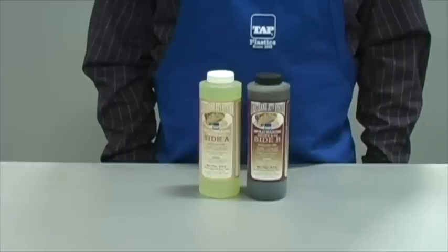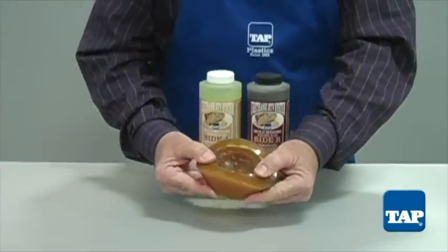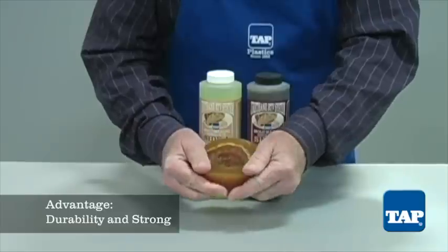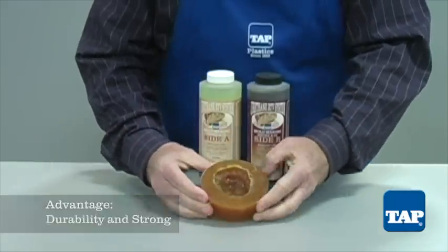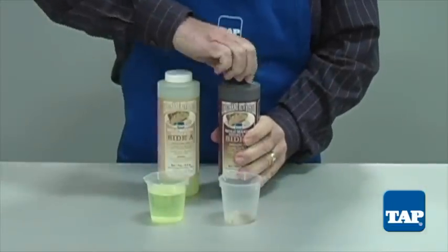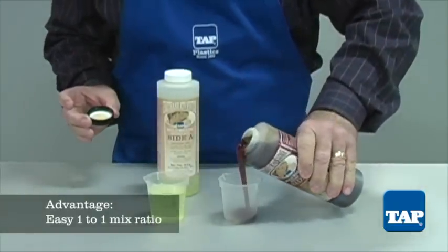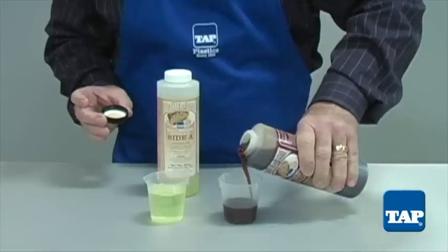The next mold material is urethane RTV. Urethane's strength is its durability — it is a very tough and strong product, suitable for casting concrete, plaster, polyester, and urethane. Urethane is a two-part product with an easy one-to-one mix ratio. It is low viscosity, so it is easy to mix and does not trap bubbles.